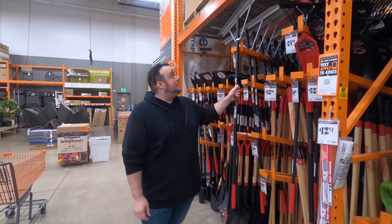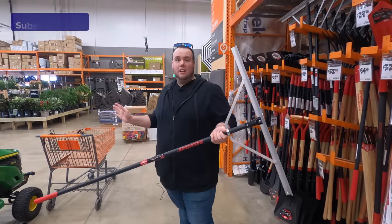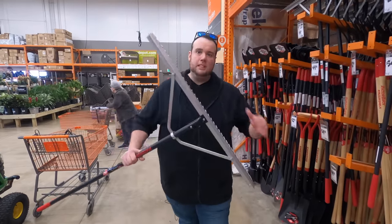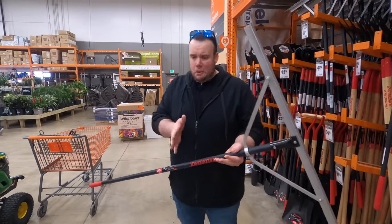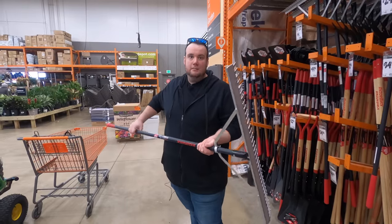This rake right here is going to be a key item in our leveling process — it's called a landscape rake. What's special about it versus other rakes is that it has a 36-inch wide spread, which gives us a smooth, flat surface. The wider the spread, the more even it'll be. If you use a rake from your shed it's probably about 14 inches wide, and you'll end up causing ruts when spreading the material.